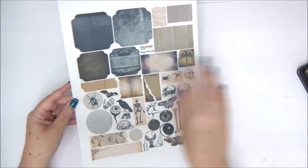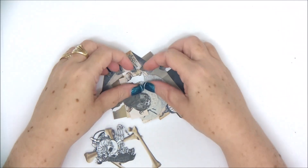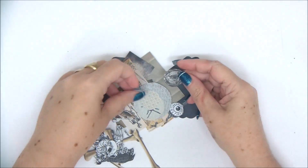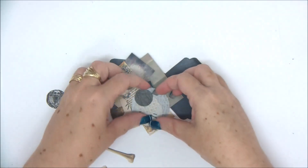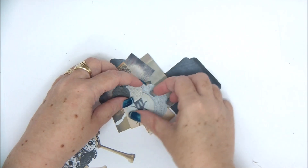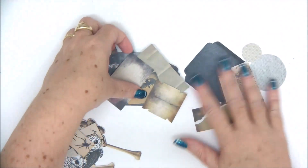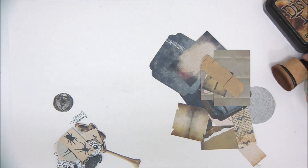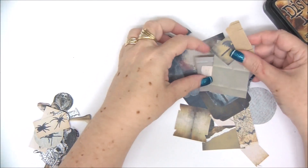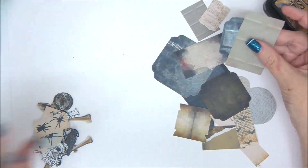I'm going to cut everything and then be back. Okay, so I have cut everything — it took a while but it is worth it. What I like to do is put aside all the images and on one side all the backgrounds or layers. I also like to bring in my foam tape and my distress ink and then start.